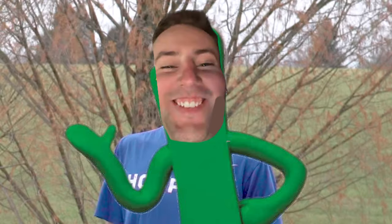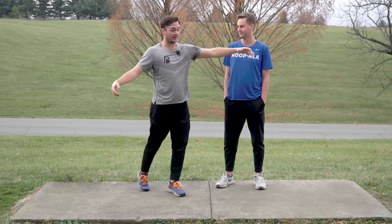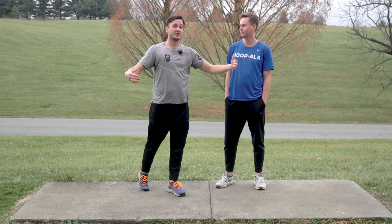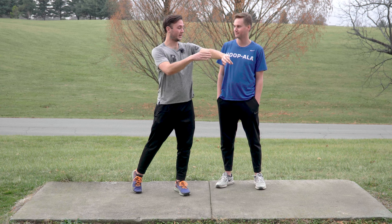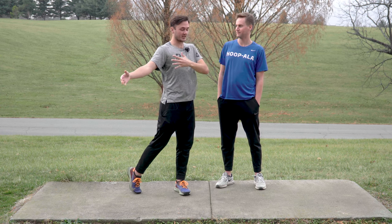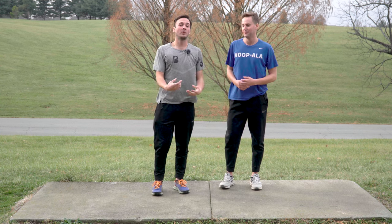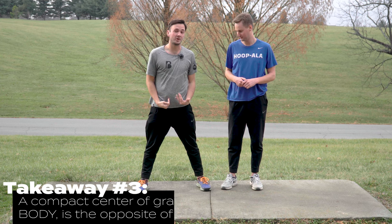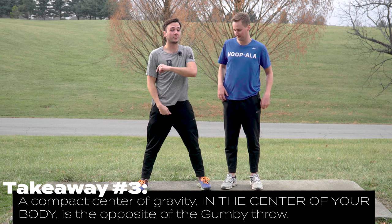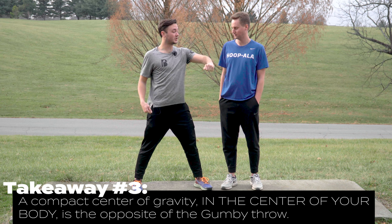Say you finish like Lucas — what I call the Gumby throw — because you're all loose and everywhere. Say you finish and you're here: that energy isn't all transferred into the disc. You have arms that are dragging, your chest is open, so that energy is going here and flailing this way. That rotation is being slowed because your right arm, your off arm, isn't coming along compact. What we're looking for is a compact center of gravity that is over the middle of your body, around which you can throw and rotate the disc.